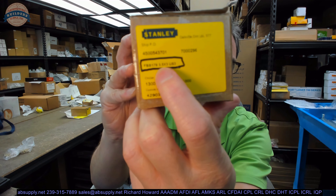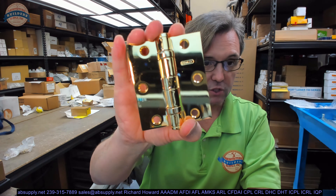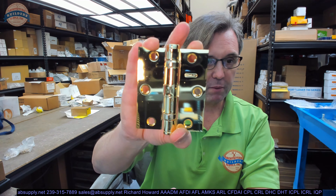I'm trying to show you the part number here. We'll have some focused pictures in a moment. This is what the hinge looks like — a smart little hinge. FBB179, 3.5 by 3.